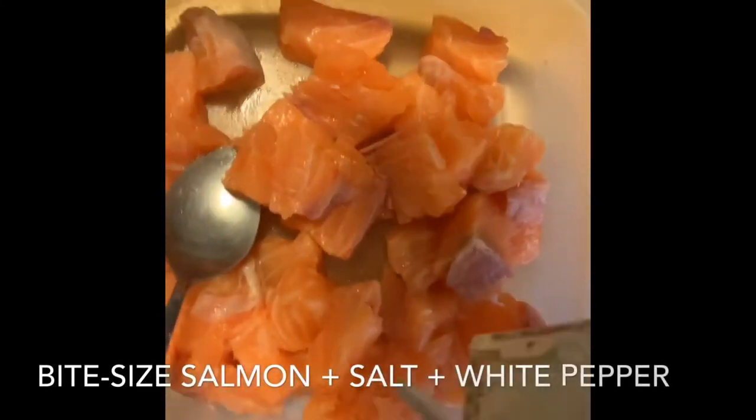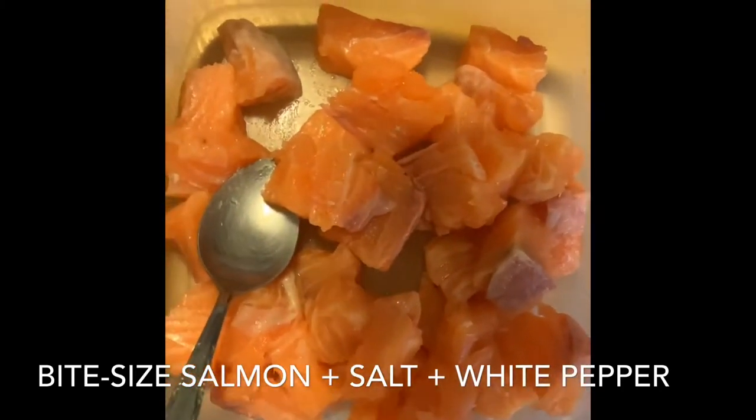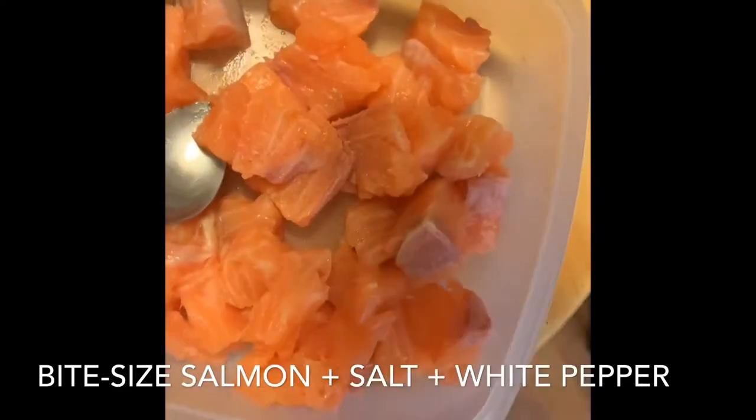While your dough relaxes, you're going to work on the filling, which is going to be fried salmon. Take some fresh salmon, cut it into cubes or bite-sized pieces, and season it with salt and white pepper.